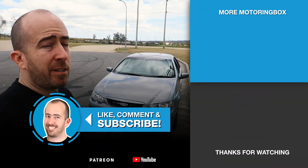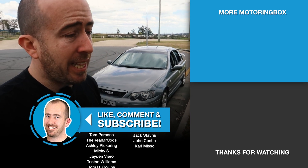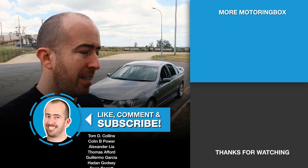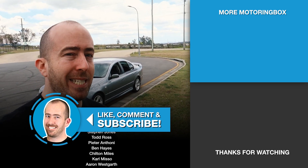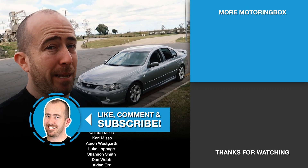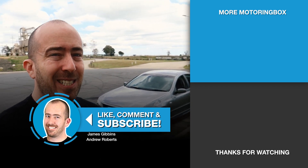So that's about it, guys. BA Falcon is a good buy — bear that in mind. Get out there and have a look. Try and find one that's got low kilometres, is as stock standard as possible, has been looked after and maintained. And you'll absolutely love them. Thank you very much for watching, guys. Have a good one. I'll see you next time.